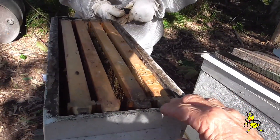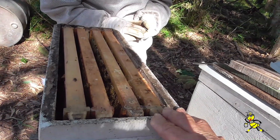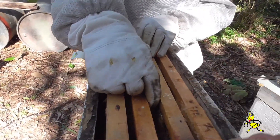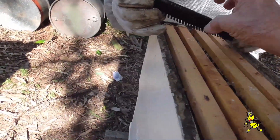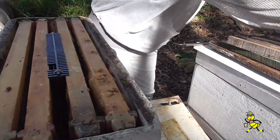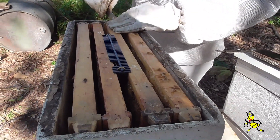Just put it in the centre there. You haven't got the centre lug in its proper position — take it out, tilt it on the side and have a look. There, that's it. Squeeze your frames together, load your frames together, leave space on the outside.